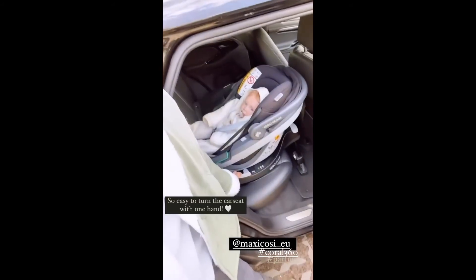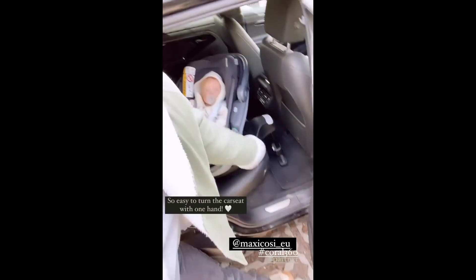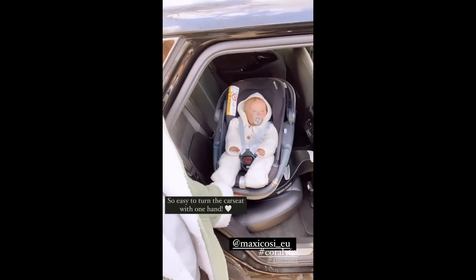Hey guys, so I wanted to show you guys quickly how the Mexico City Coral 360 works. With one hand you can turn the car seat.